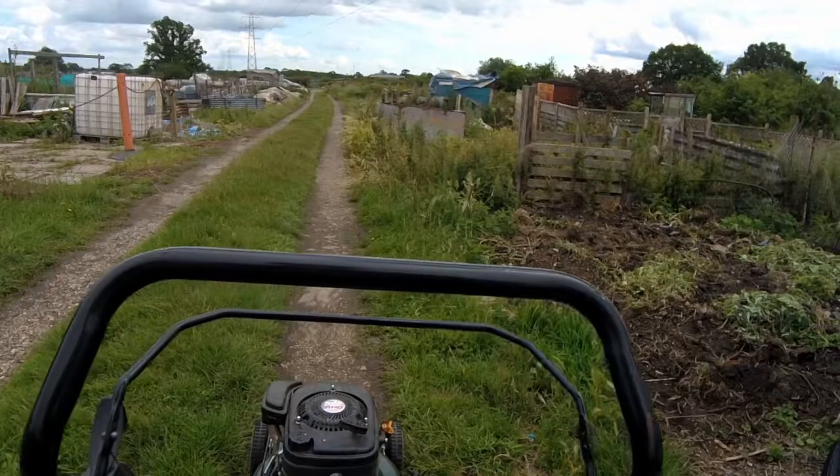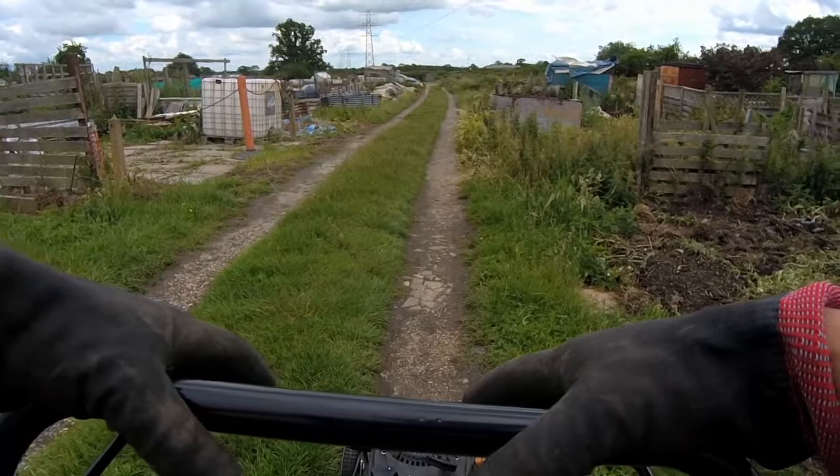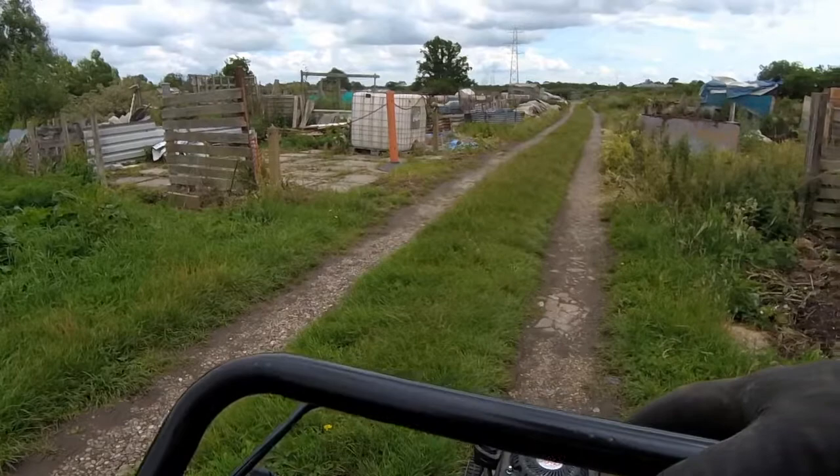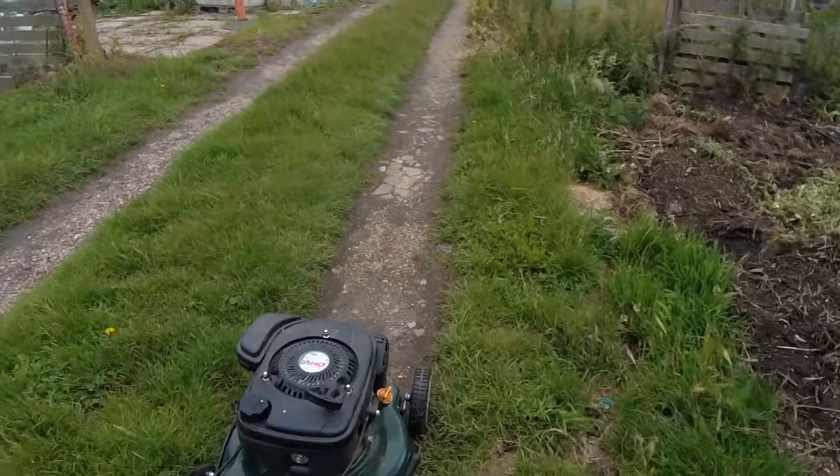Yeah, how's this for an angle? So we've got the trusty web mower with us today. We're gonna mow the allotment, but I'm also going to very quickly do this grass strip down the middle of the drive, because it keeps catching the bottom of my car and if I don't do it I don't know who else will. So that's job one - we'll crack on with that. Hopefully she'll start first time as well.